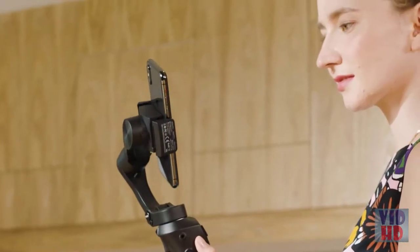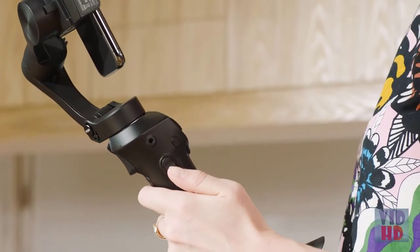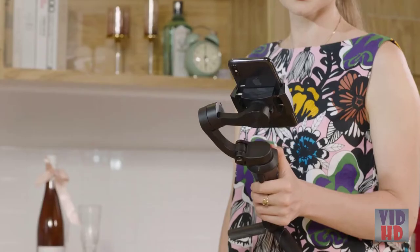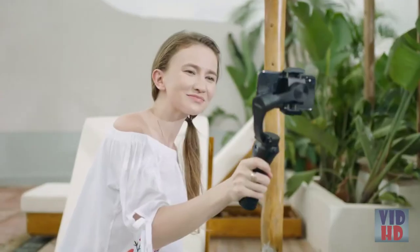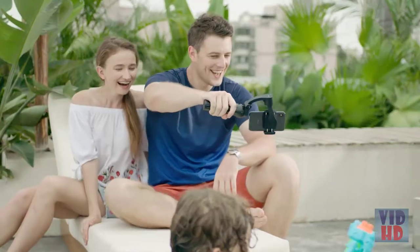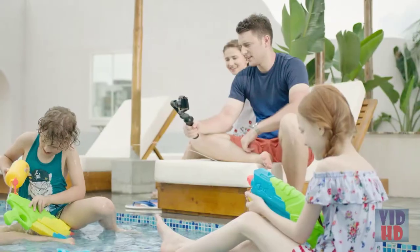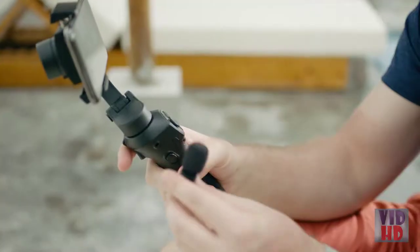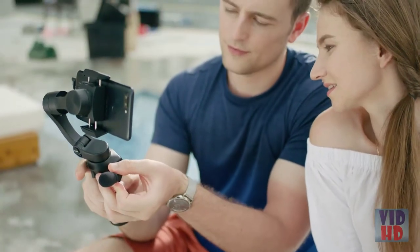Done with capturing professional content for the day? Switch to vertical mode by pressing one key on the side of the handle. Keep all of your social media followers happy with smooth video. The 3XS Lite also allows for the use of an external microphone without having to plug it in or clamp it to your phone.